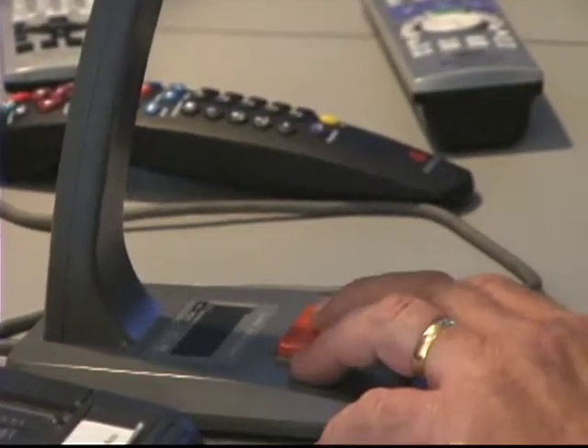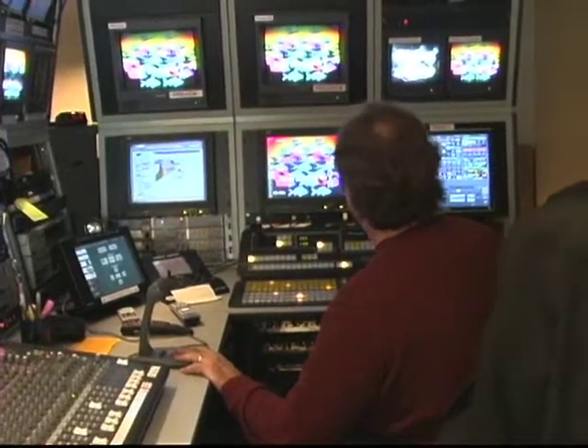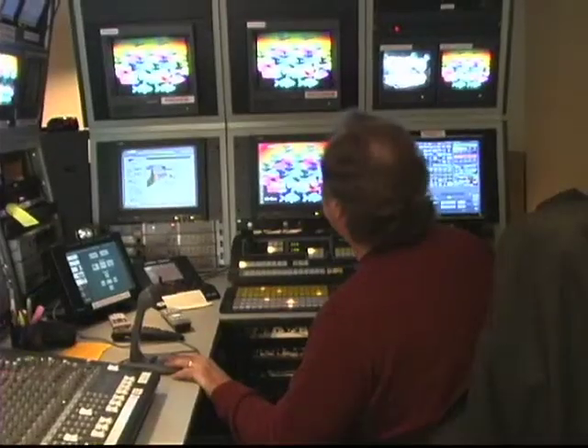Hey Jeff, can you hear me? Yeah. Let's set up that chroma key, okay? Sure, go ahead. Walk in front of the screen.